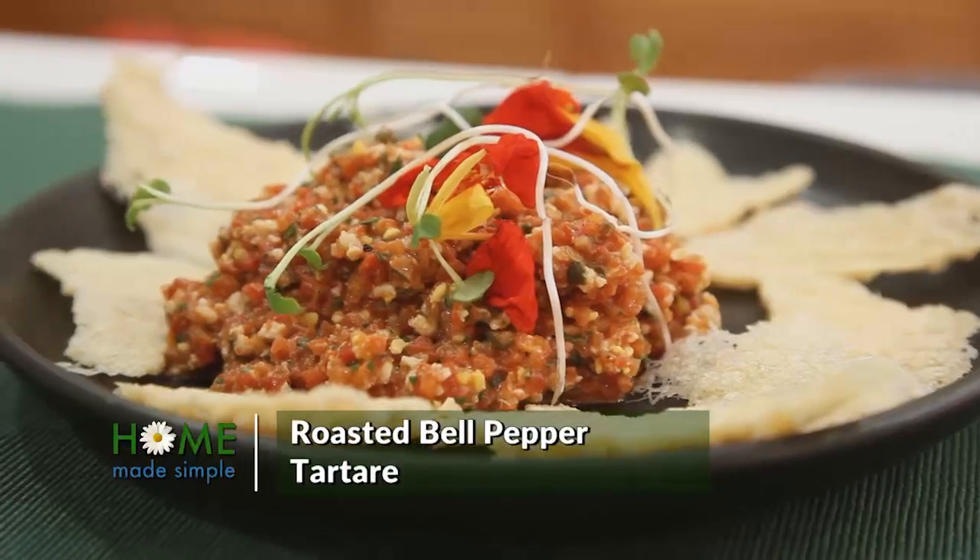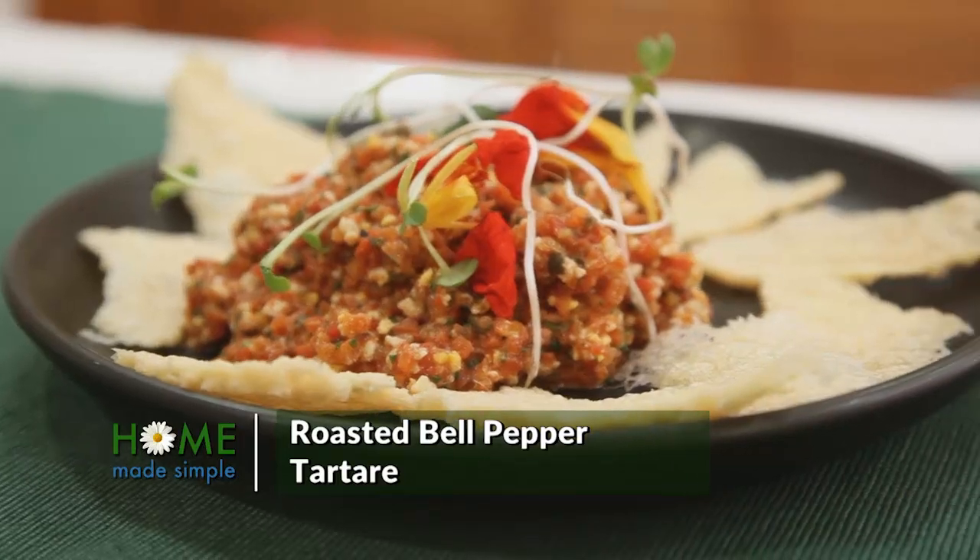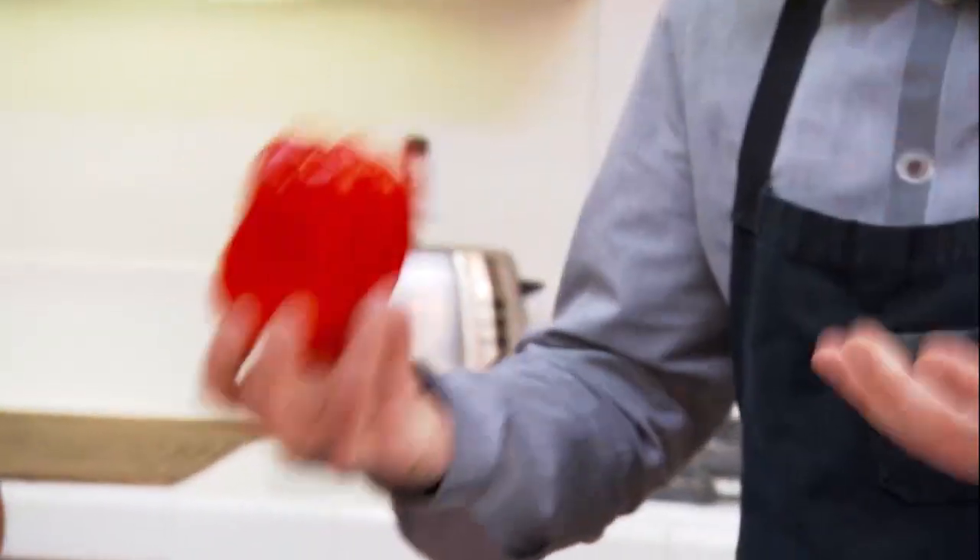So today, what we're going to make is a roasted bell pepper tartare. It starts out with the bell pepper, and this is what's going to become the ground beef of the tartare.